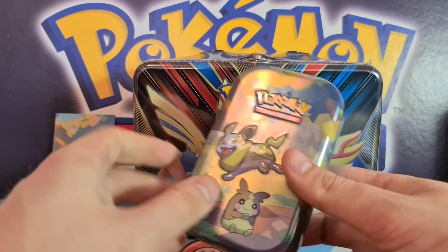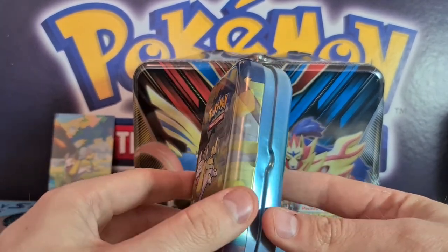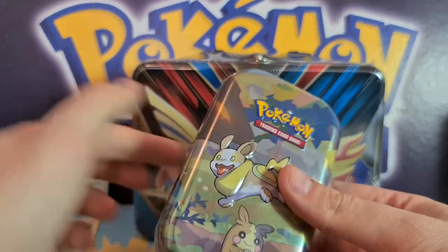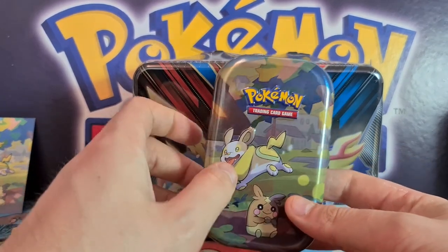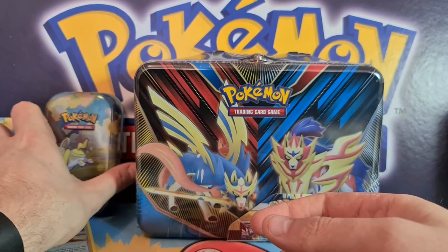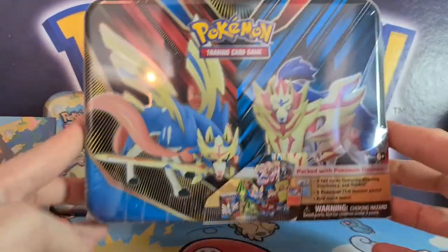That's basically the Galar mini tin, and they're also really useful because you can use them to store your dice, counters, tokens, or whatever you want — even for board games. Really nice little tins to have. Collect all five and you can make the little scenes. Highly recommend picking up the Galar Pals mini tin series, especially if you're a fan of those Pokemon or you like Galar and Sword and Shield.